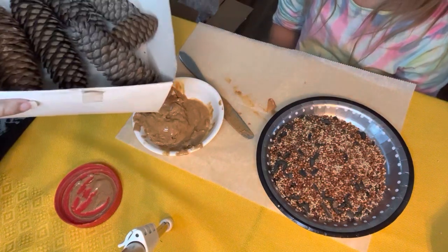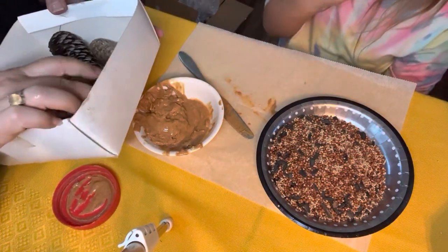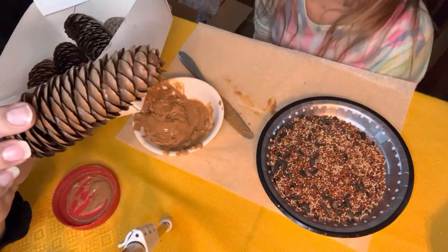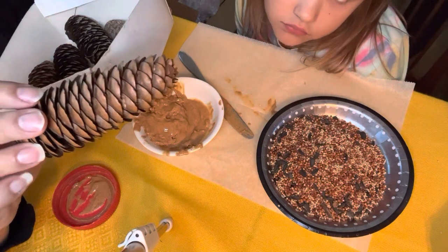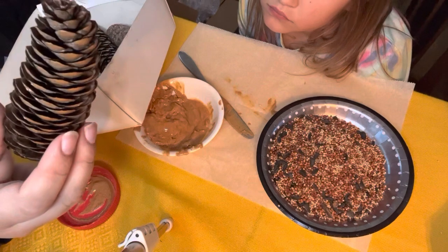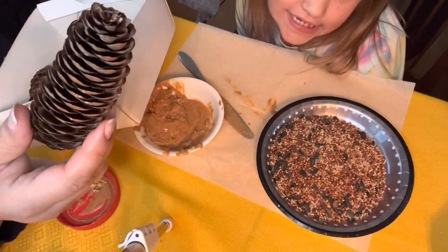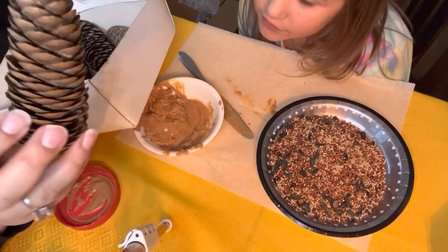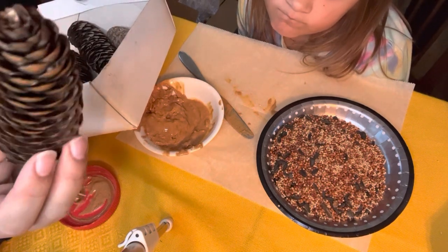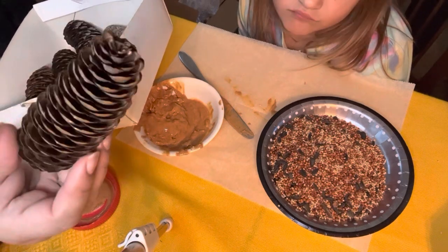Hi, everyone. We're going to make some little bird feeders with pine cones that we found in the yard. If these aren't open, you can usually put these in your oven at about 200 degrees and they'll open up, and that'll get rid of some of the bugs. But because we're just going to smear them with peanut butter and put birdseed on them, and they're going to go right back outside, I'm not too worried about what's going on on the inside of these, because maybe the birds will like the bugs anyways. So, let's get started.